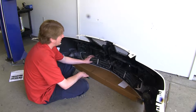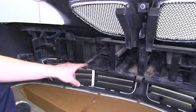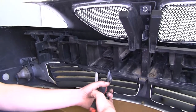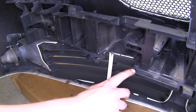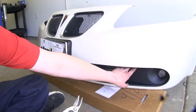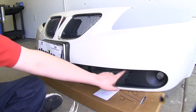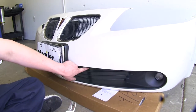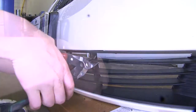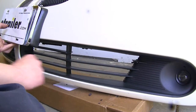Next, we need to make modifications to our fascia. We'll need to cut out the area here to allow room for our base plate. You can see we've got it cut out here, and we're going to do the same thing in the same location on the other side. And lastly, we'll need to trim off the top fin here on our grill, starting on the outside to the first pillar on the inside. Now we'll do the same modification on the other side.